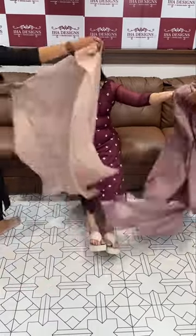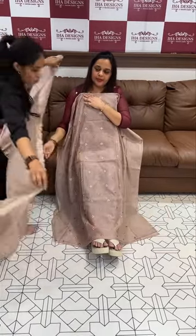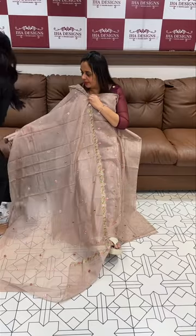Shantoon pant. Lighter rose gold color — beautiful rose gold with multi booties, with the same color shantoon in the bottom.